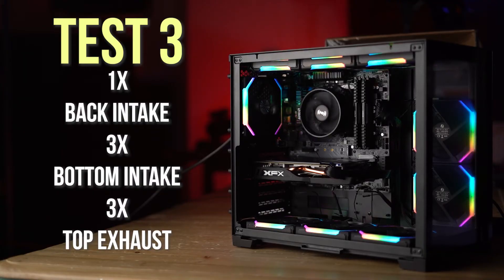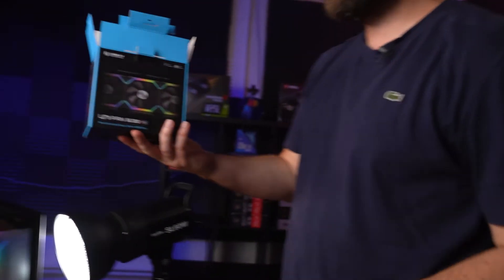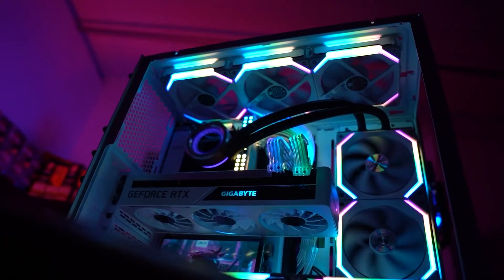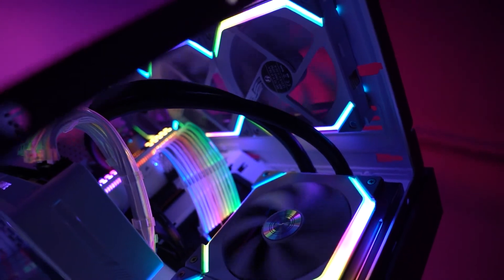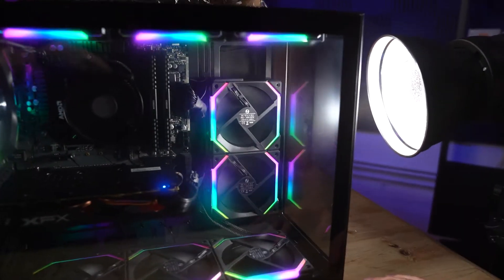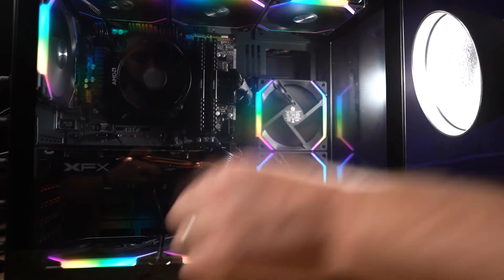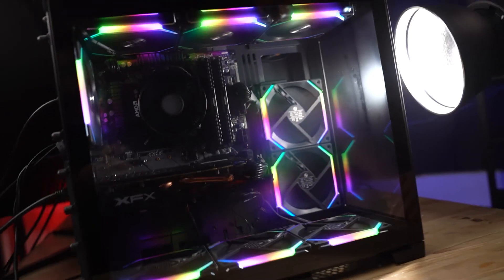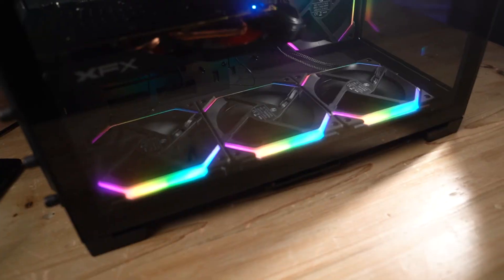Time to move on to the last configuration — filling the whole thing with fans. We want to see whether having all the fans at the same time gives better airflow and temperatures, or whether you're actually better off with just the two-and-one config we started with. Another shout-out to the Lian Li Uni Fans SL120s — they're so easy to build with. Final configuration: two fans at the side as intake, three fans at the bottom as intake, the exhaust at the rear, and three fans at the top exhausting. That is a lot of fans.